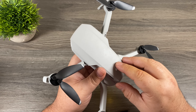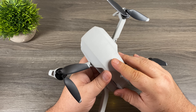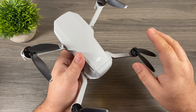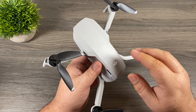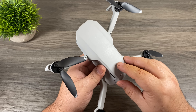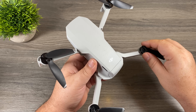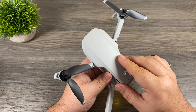A couple of things I want to mention before I go: using these motor caps could potentially void your warranty. I cannot say one way or the other, but it is something to keep in mind. The other thing is if you purchased the Mavic Mini because you want your drone to be under 249 grams to avoid certain regulations in different countries, using these motor caps is going to put you over that weight limit — so that is something to keep in mind as well.